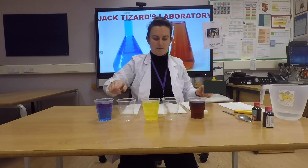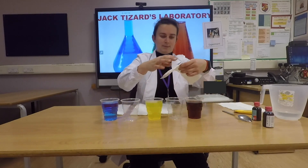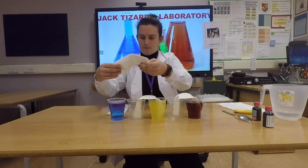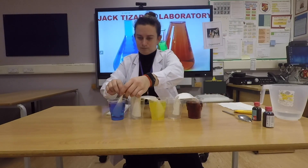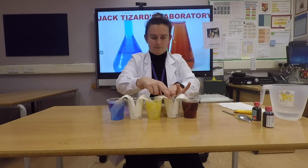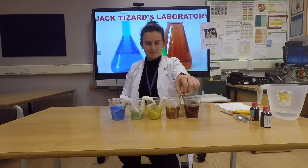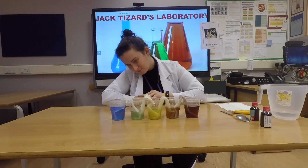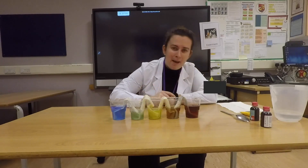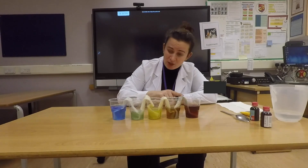We need one, two, three, four paper towels. And now it's time to place them — put them like this. As you can see, the paper towel is pulling the water up, and the water keeps travelling up the paper towel, across the bridge, and into the other cup.